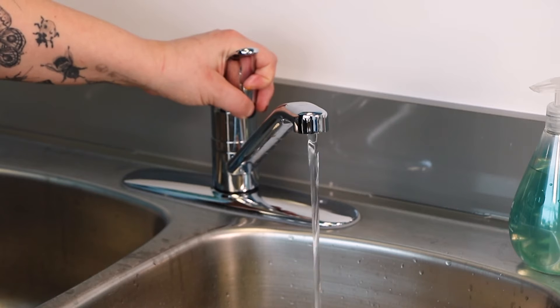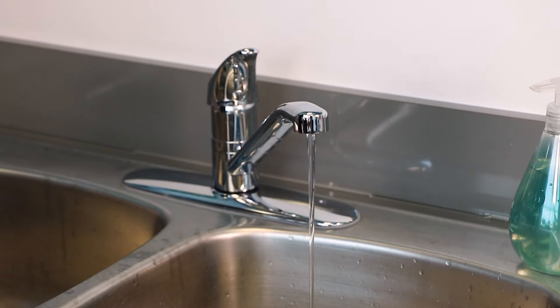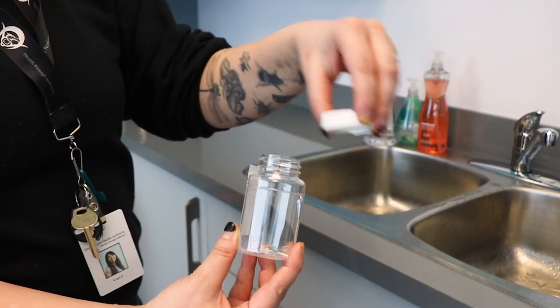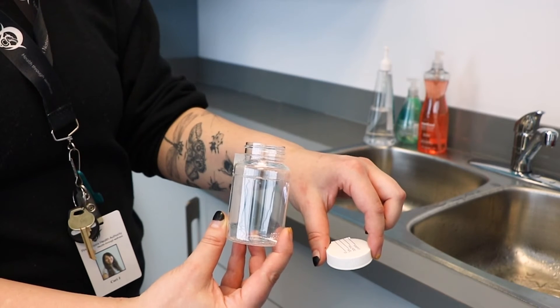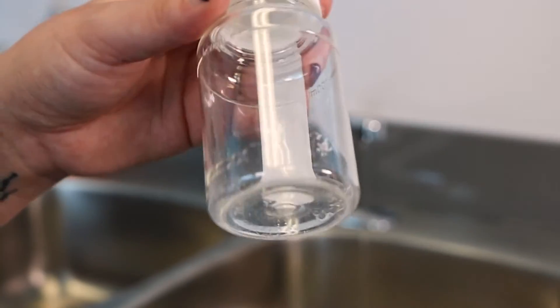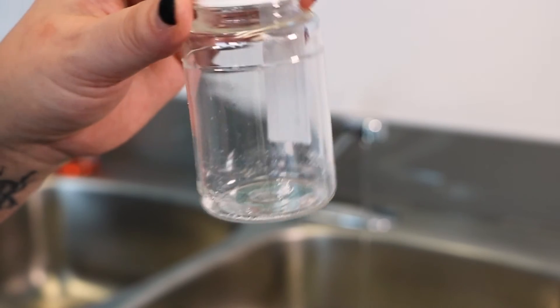Reduce the water flow before you take your sample. The flow should be slow enough to ensure that none splashes while you are filling the sample bottle — the water flow should be the width of a pencil. Hold the base of the sample bottle and remove the cap with your free hand. Hold the cap between your fingers, pointed down to avoid contamination. Make sure you do not touch the inside of the cap or the bottle with your fingers. Do not use the sample bottle if the cap is loose or cracked, the seal has been broken, the bottle appears dirty, or there are any other conditions that make you doubt the quality or cleanliness of the bottle. Do not dump or rinse the bottle before filling it. The white powder is sodium thiosulfate, which neutralizes the chlorine in the sample.